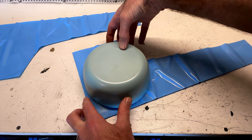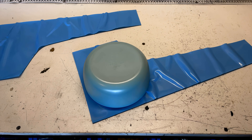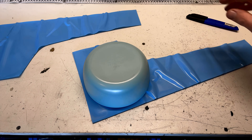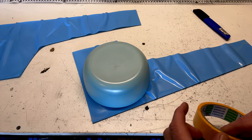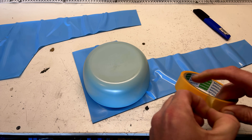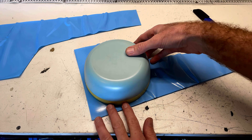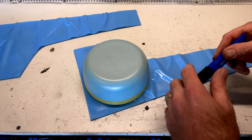Alright, so let's take our fog lights off. Okay, there's one. There's the other one. Alright guys, here are our two fog lights.